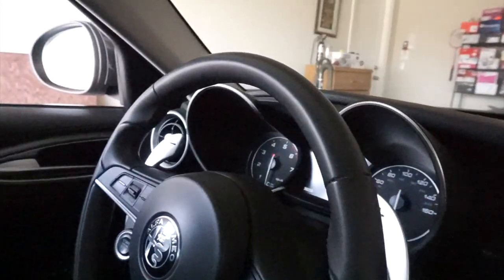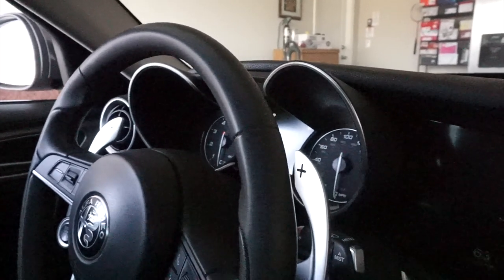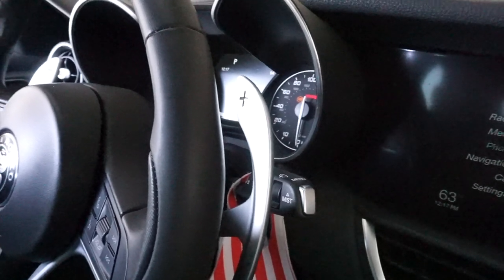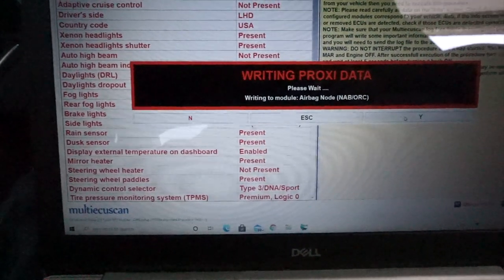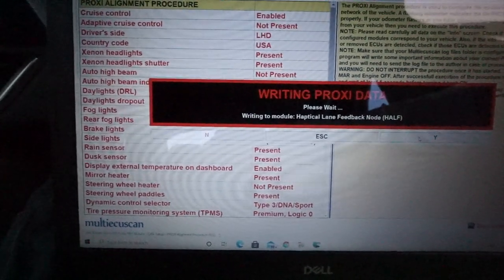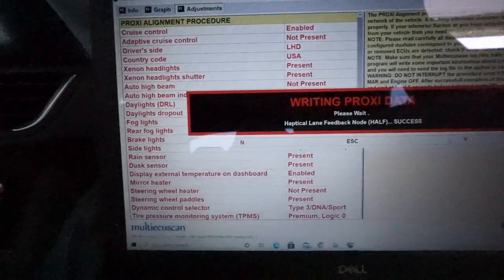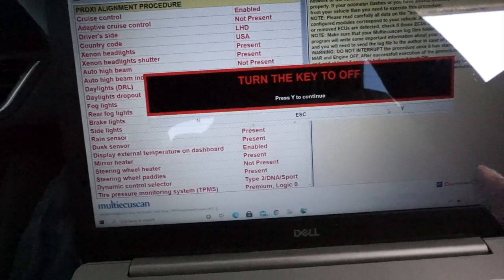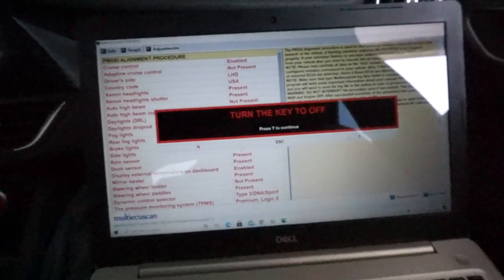The car is giving ABS sign, service sign, ESC sign, parking brake sign, ST sign, service sign, ABS sign, brake system sign, ESC again, ST. Then it says Complete — turn the key off and press Y to continue.